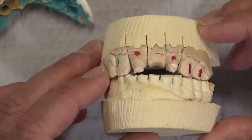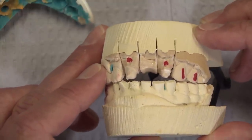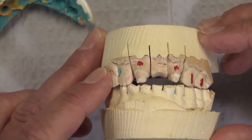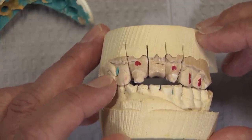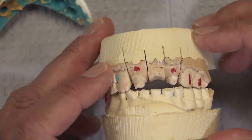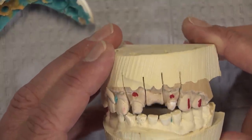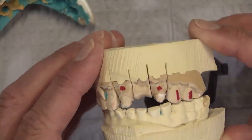Bruxer is a good choice here. For a three-unit anterior bridge, the first thing that might pop in your mind would be an emax press bridge, except that emax is contraindicated in patients who brux. So really, Bruxer is the right choice. In fact, anterior Bruxer would probably be strong enough for this, but if we are worried about fracture, regular Bruxer — which is what the doctor prescribed — would work here as well. So this is going to be a tricky one, but there's enough reduction to do a Bruxer bridge.